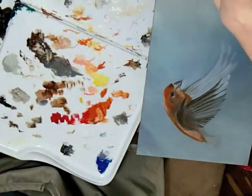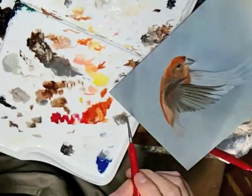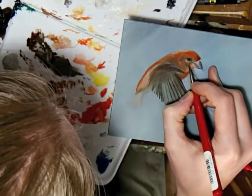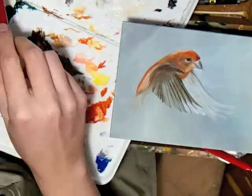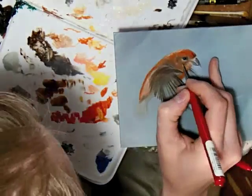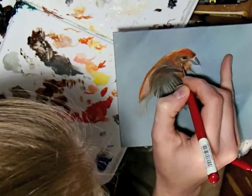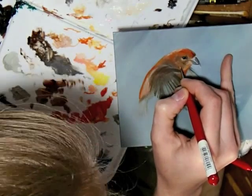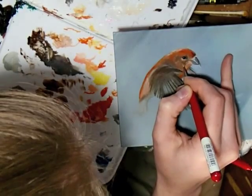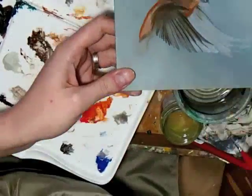Another reason I flip and rotate the canvas — or in this case the gesso board — so often is that as you rotate it, your eye sees the subject differently. It helps you see it in a new way, a new angle, a new perspective, and that helps you capture an animal or see things you may not have seen when it was right side up. For example, your eye thinks a beak looks a certain way, but in reality the beak has a much different shape than your eye or your brain tell you it looks like.